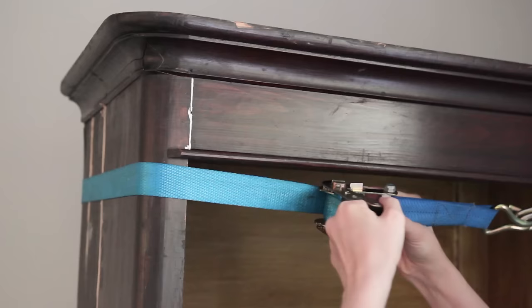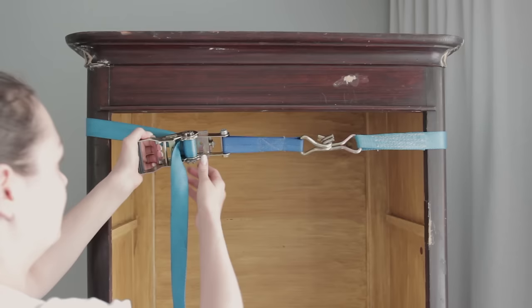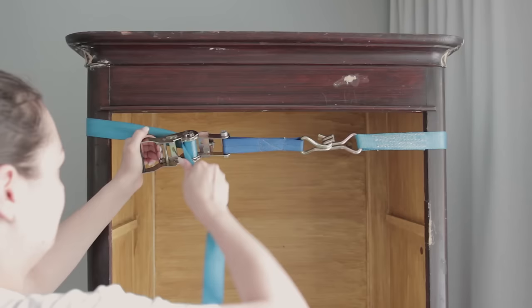There was one open glue seam at the top corner so I put some glue in it and pulled it together. Because there wasn't a lot of glue surface, I glued a block to the back side of the seam and added some nails, hoping that this would help keep the seam together.